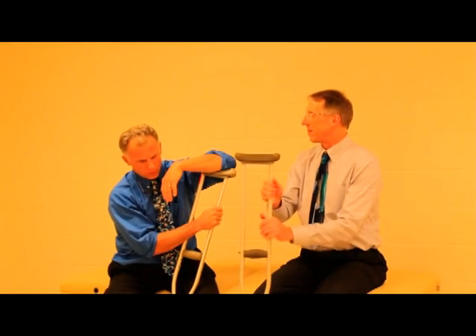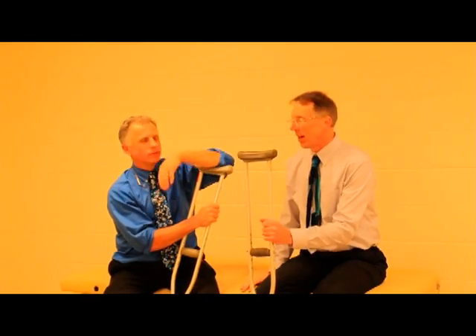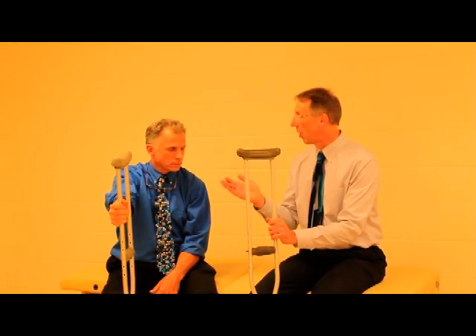Okay, I'm Bob, you're Brad. Right. So today we're going to show you how to fit crutches. This is very simple but you need to know how to do it, because if you do it wrong you can actually end up hurting yourself.